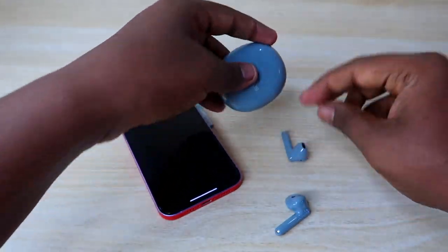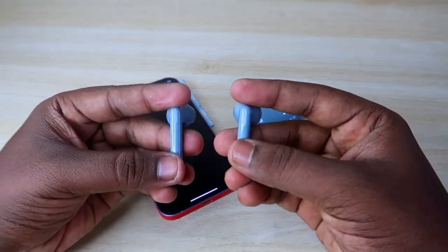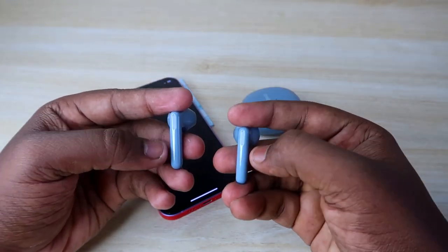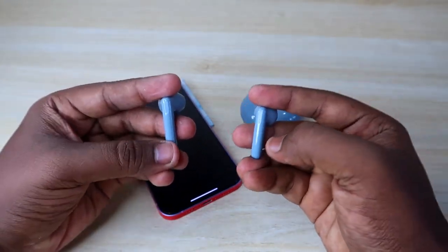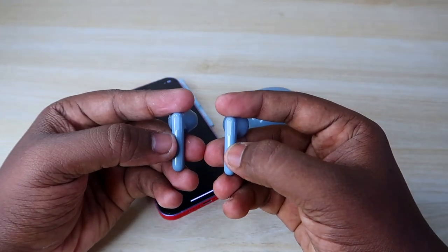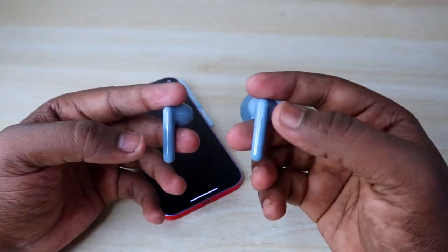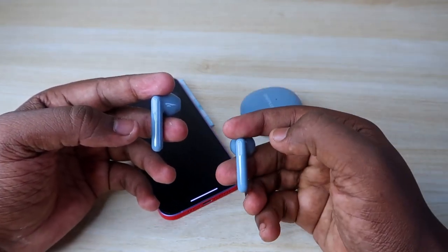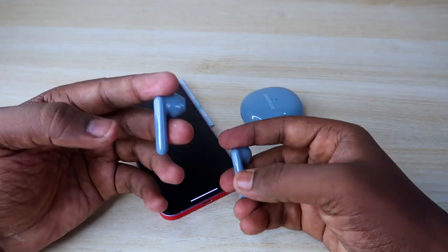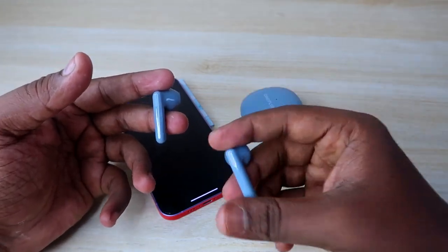Take both earbuds out — they are already turned on. Now you have to long press both earbuds on the touch control for 15 seconds continuously without any gap. You can wear one earbud in your ear while doing this, because after 15 seconds you will hear a beep sound.